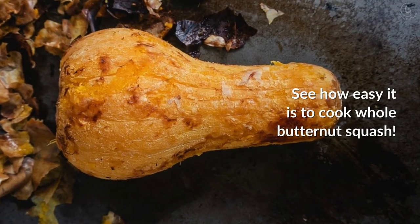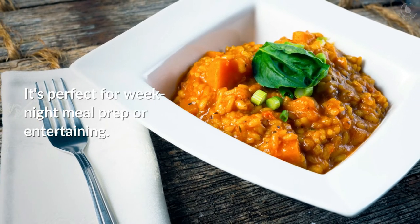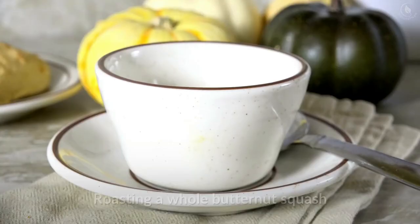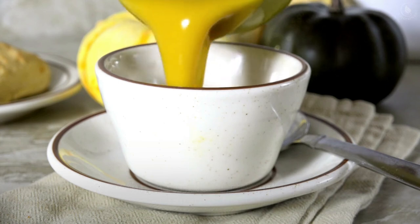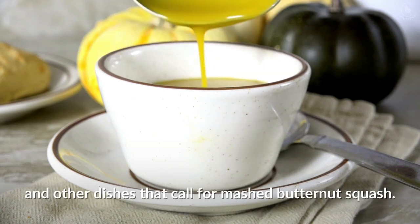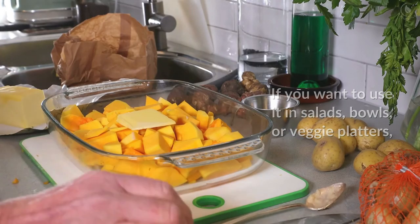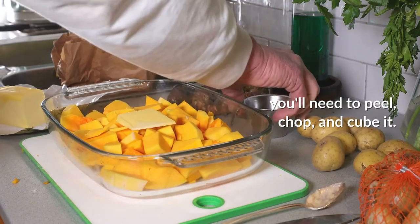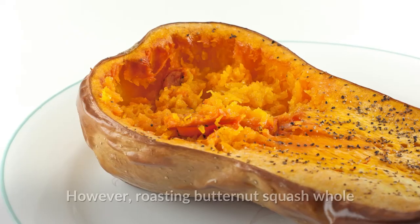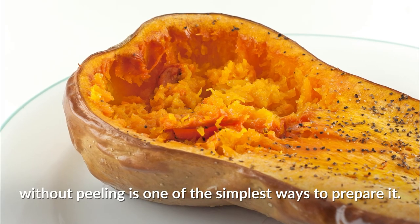Once done, you can store butternut squash in an airtight container in the fridge for up to three days. Roasting a whole butternut squash makes a delicious base for soups and other dishes that call for mashed butternut squash. If you want to use it in salads, bowls, or veggie platters, you'll need to peel, chop, and cube it.